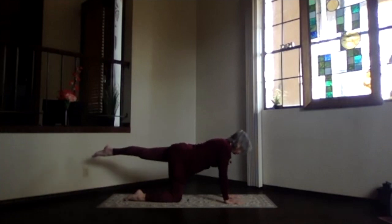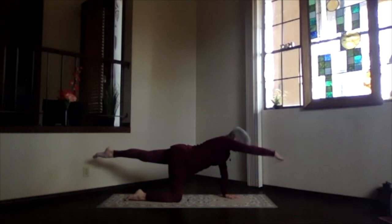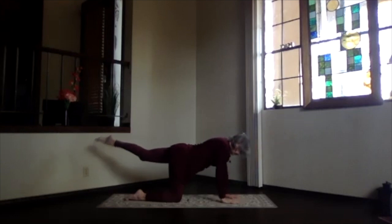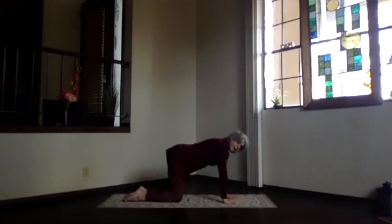Left foot out to hip level, stretch it out, knee straight — knee is down toward the floor, so are the hips. Right arm forward, right along your ears. Stretch and lengthen, getting that core support, keeping that lower back support. Then hand back to the floor, knee back under your hip. Take a moment — feel how your body is working today.